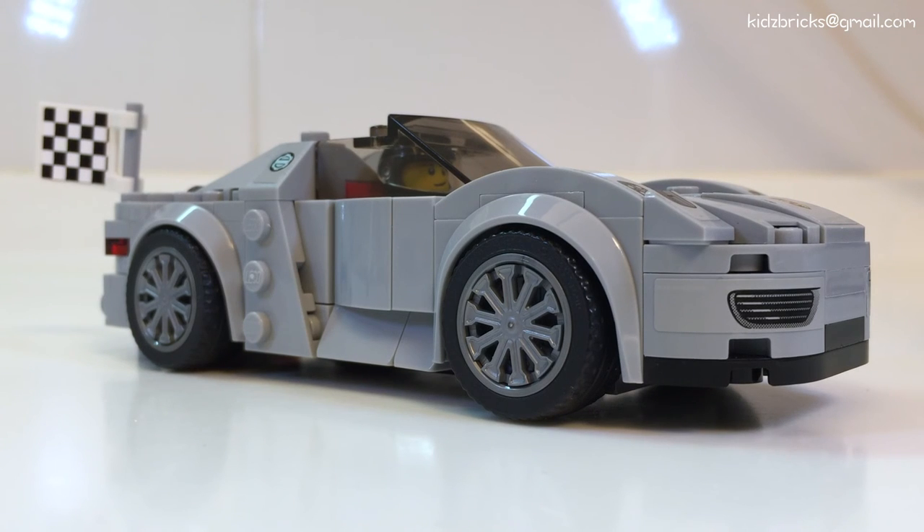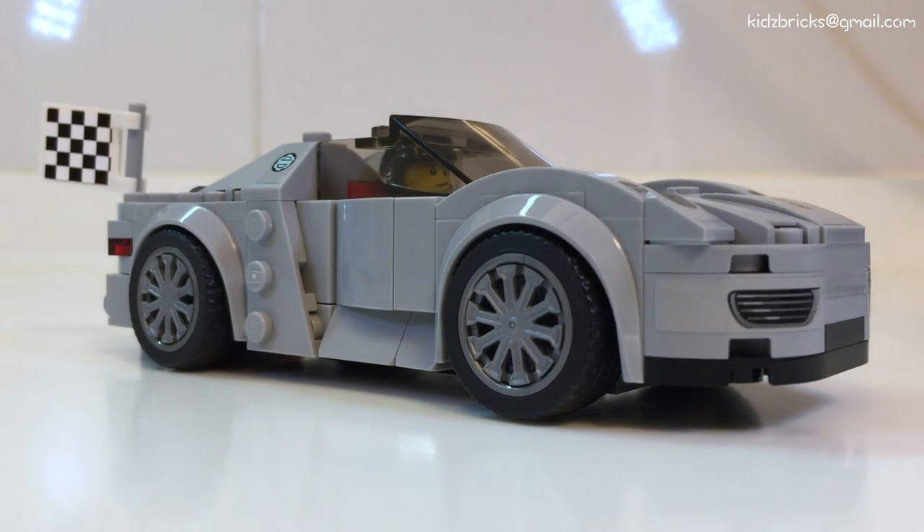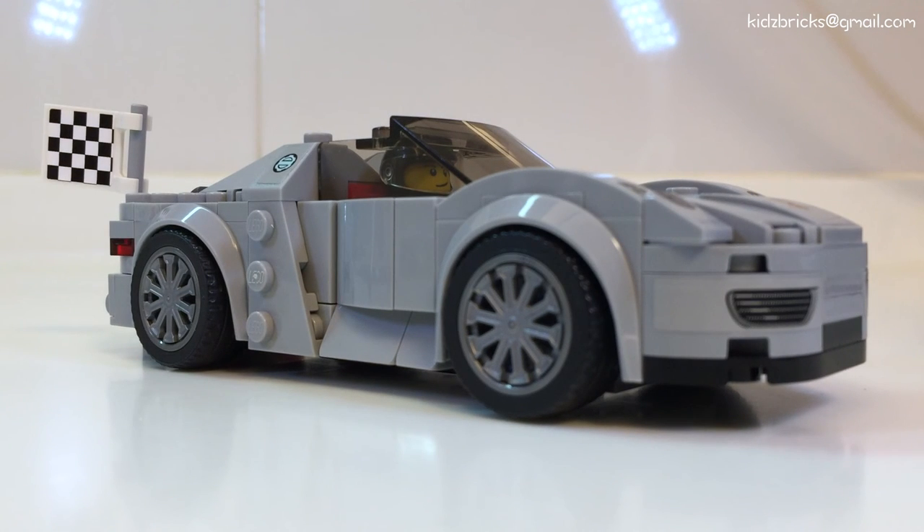At 50 cents per piece, LEGO had to add more parts to make this car more rigid. A more reasonable price point would be about 50 ringgits — it's still high, but worth it if you love cars and you love LEGO.